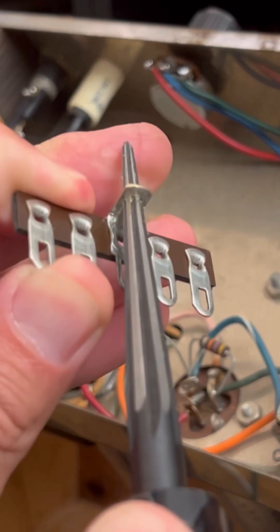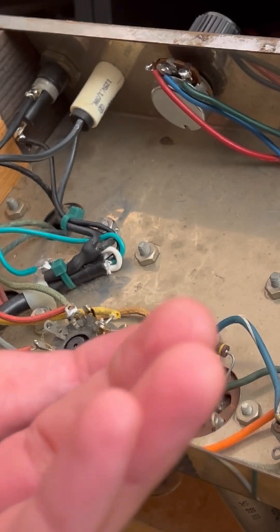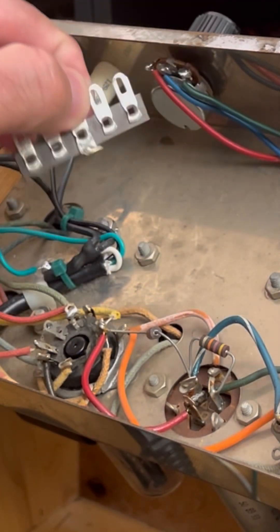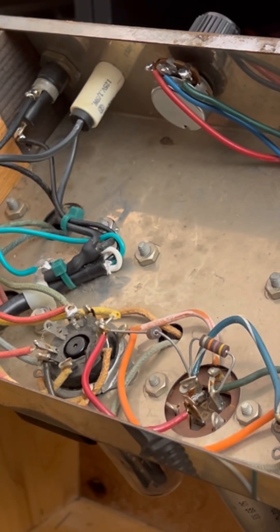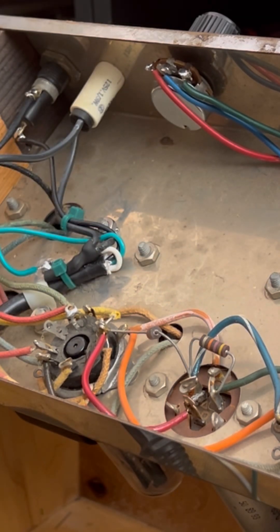Just kind of work it a bit — I've already done this a bit so it's going to slide right on like that. What I'm going to do is remove these guys and then mount up these dudes. We're going to use some cap nuts to top them off and we'll be in business.